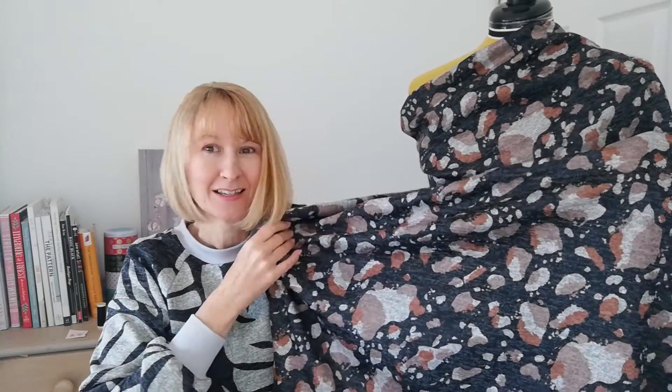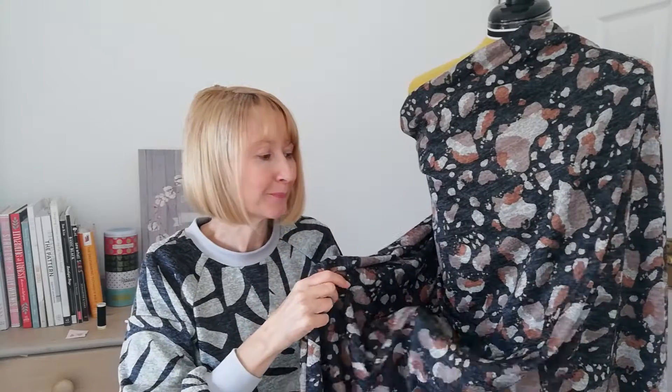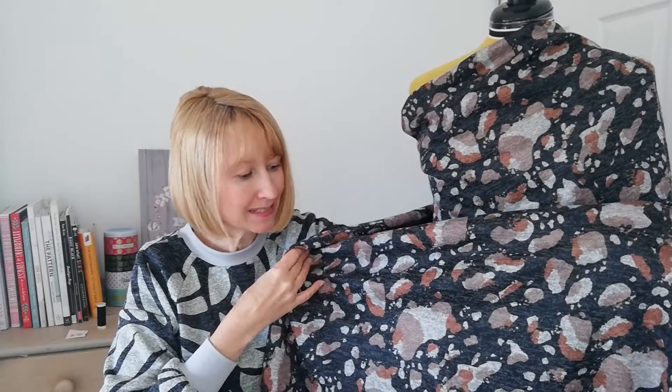This particular design is called Rugged Trail — some gorgeous autumn colours in this one. The fabric is 138 centimetres wide, medium weight, with a 70% stretch width and a 20% stretch length. It's 96% polyester and 4% elastane, so great for a sweater.